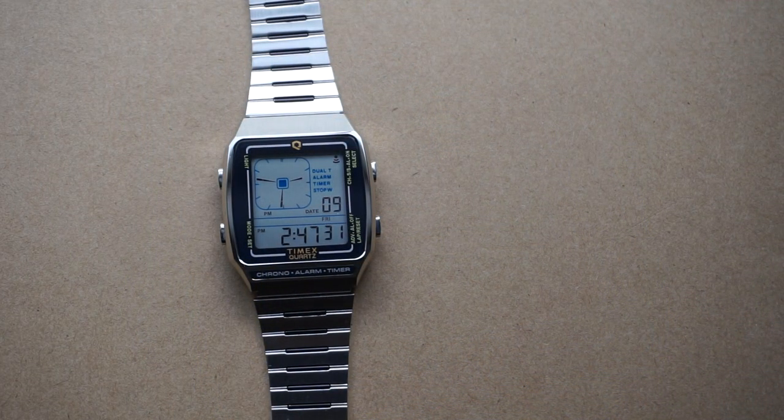For today's review we're going to take a look at the Q Timex reissue LCA, so let's get right into it.